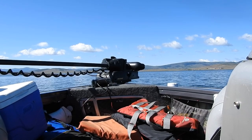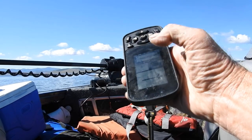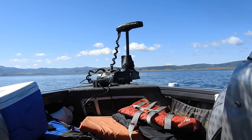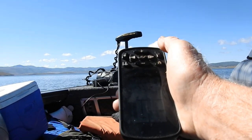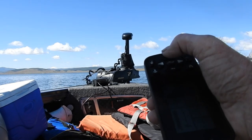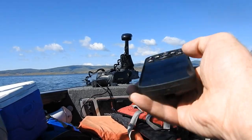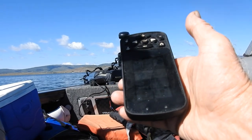We are going to deploy it. To deploy it, I hit this button twice and it goes up. To start the prop, I hit that prop button and increase the speed. We can turn it right or left. We are going to increase the speed up to 5, then put it on autopilot. Hit that button right there — it is touch screen. Now that is going to keep us going straight.